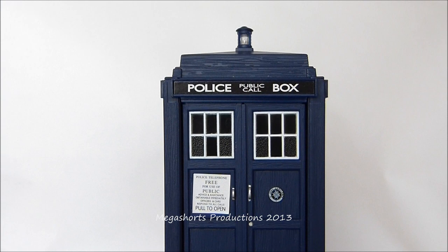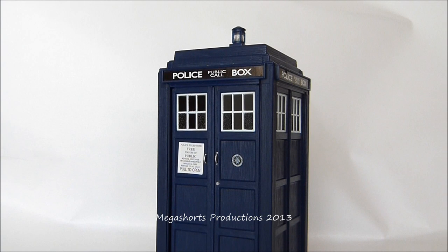Even though this TARDIS toy is much smaller than others from the new series, it still has really nice detail and excellent paintwork that make it a great toy and display piece. I'm really happy with the sculpt — I love the small bits of detail like the rough textures on the windows, the wooden texturing all over it, the St John's Ambulance logo, and all the other little bits that help make it look very lifelike and accurate. Overall I think the Doctor Who Spin & Fly TARDIS is a really nice addition to my collection. I love the features it comes with — the sounds, the lights, and the spring-loaded doors.